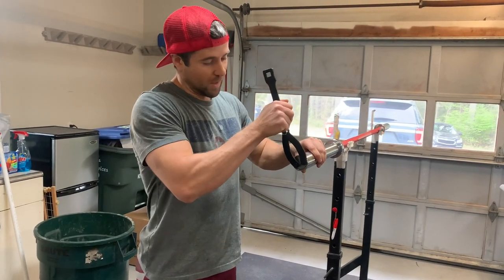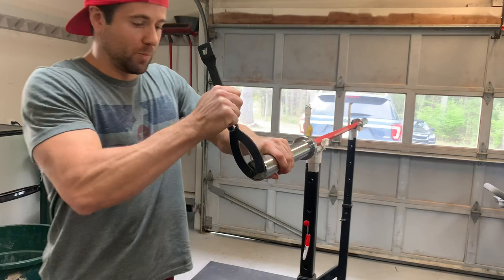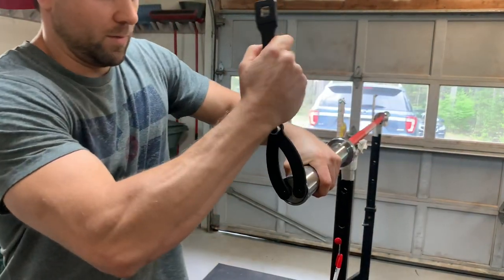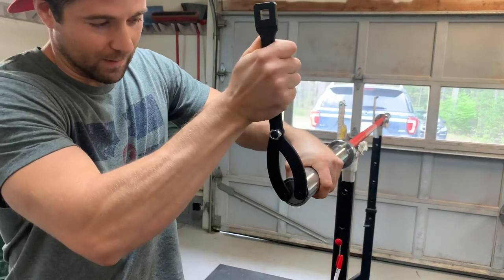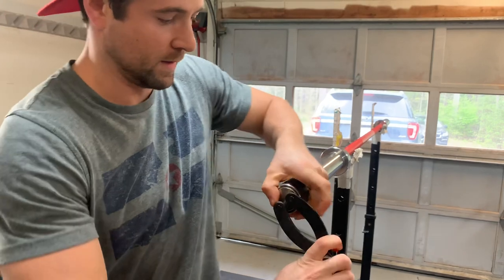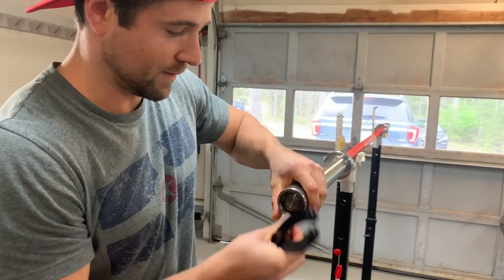You're probably going to need someone to help you with this — that's what we did prior to this. But we'll show you really quick how to get this thing off. And that is it right there.